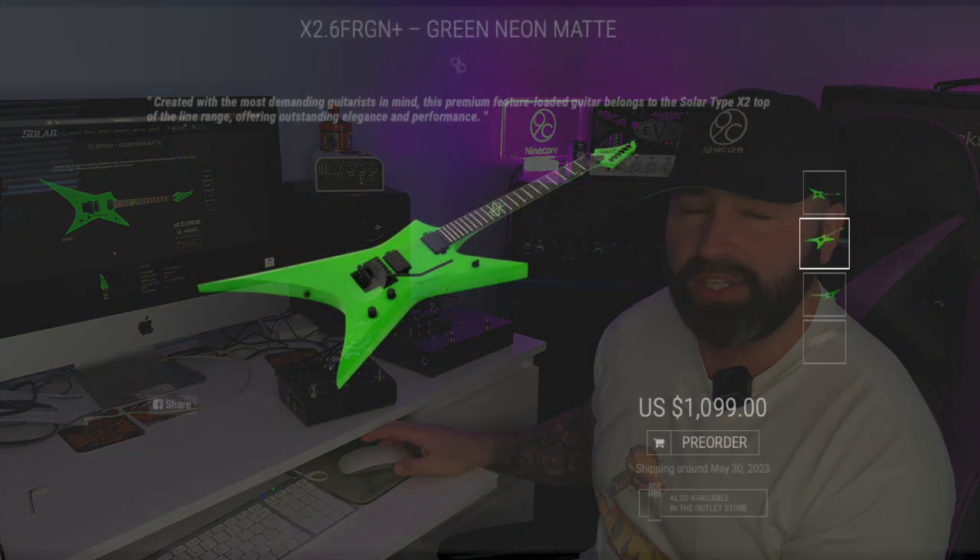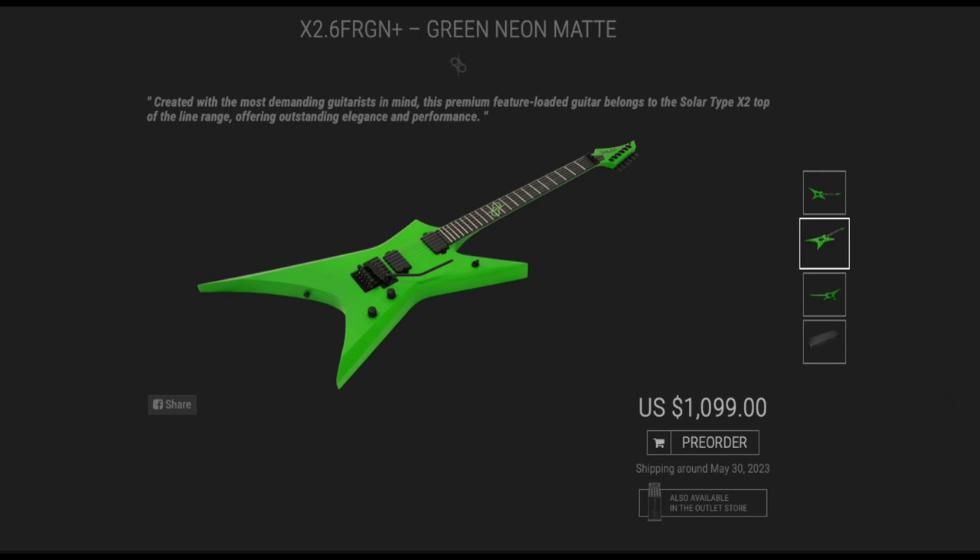It's a pre-order at the moment, shipping around May 30th, 2023. Guitars are quite behind right now — I've been waiting for a Schecter Solo Two for a good year. Some brands are somehow getting them out, especially out of this Indonesian factory. I'm going to call it Kawasaki Green because Jacksons that are this color are called that — it's a neon green, it looks absolutely fantastic, and it's satin, which I prefer over gloss.